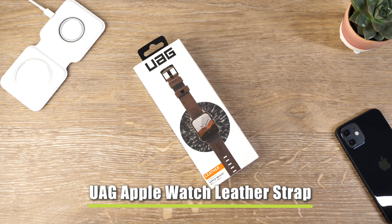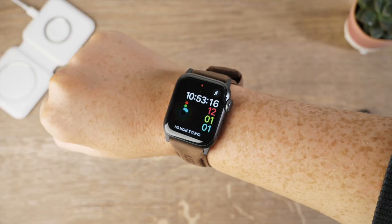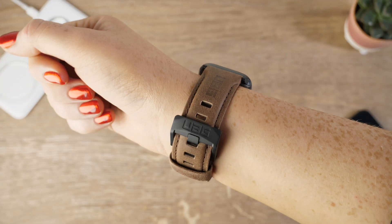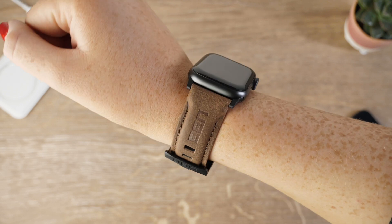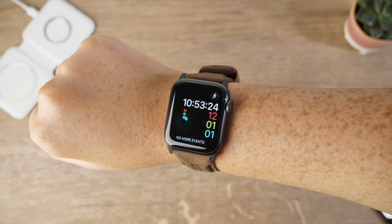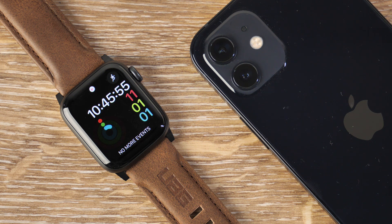Up next is our more formal option of today — it is Urban Armor Gear's leather strap. As with most Urban Armor Gear products, this one has been created with the highest quality materials to make sure it can withstand the lifestyle of an adventurer. Meaning if you live a fast-paced and active lifestyle, this will be the ideal strap to attach to your Apple Watch SE.